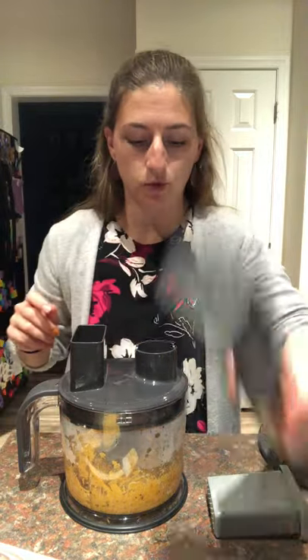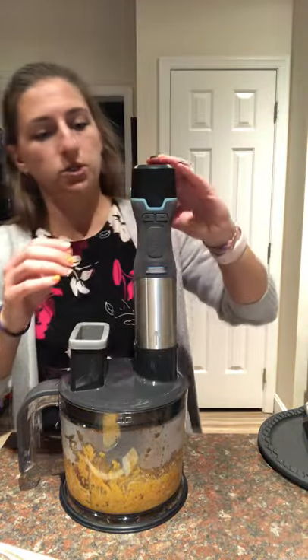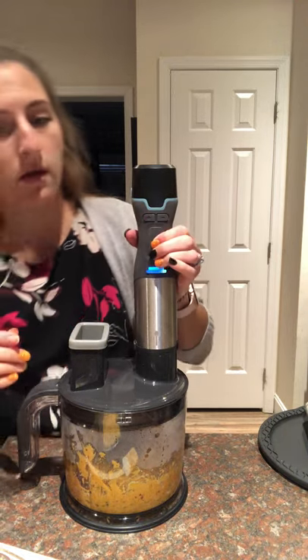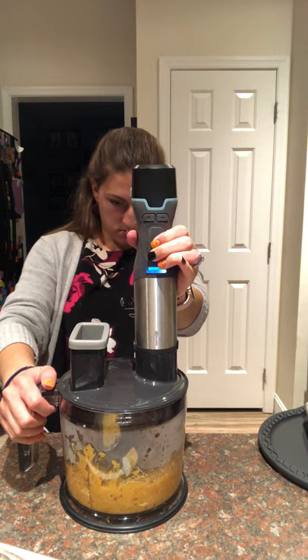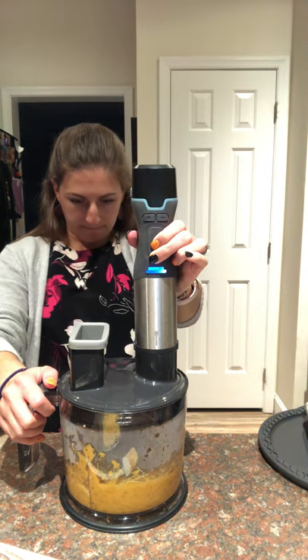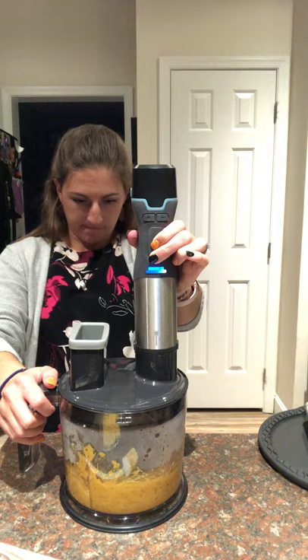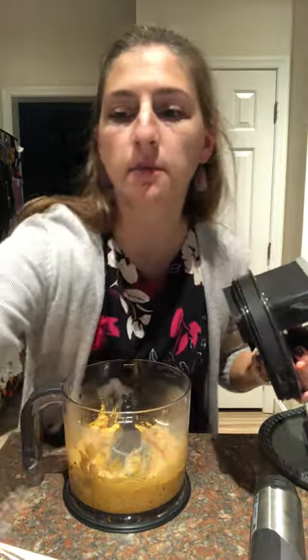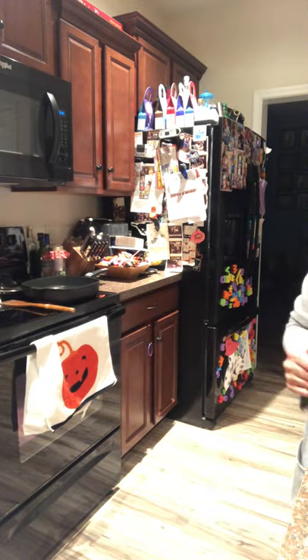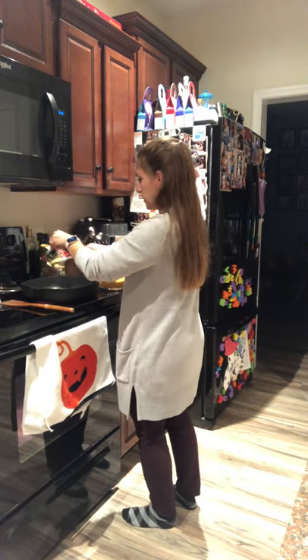Our butter is browning so we need to get this into the skillet quickly. The purée looks so good — I am impressed because I am no chef. It is pretty thick, so you will definitely want to add that reserved pasta water because it is not quite a sauce consistency right now. Beyond that, all we're adding is the butter and the water. I'll use a mixing scraper to clean off the blade and add the purée to the pan.